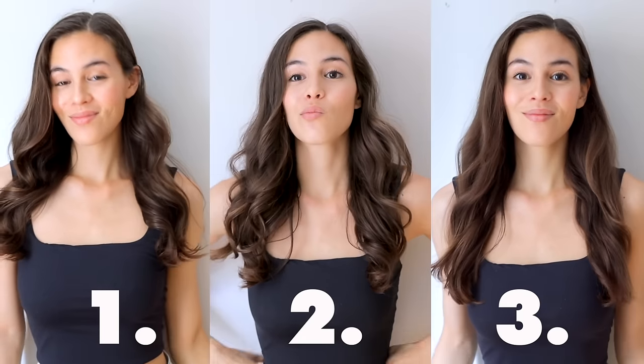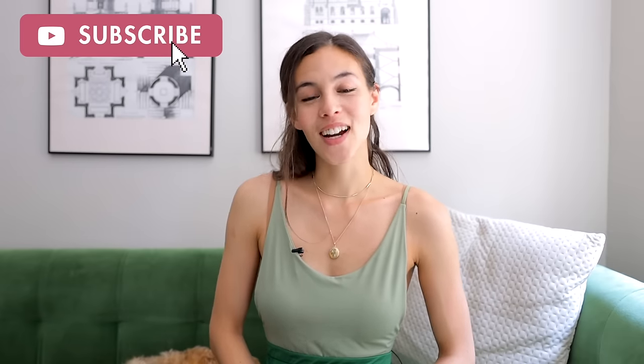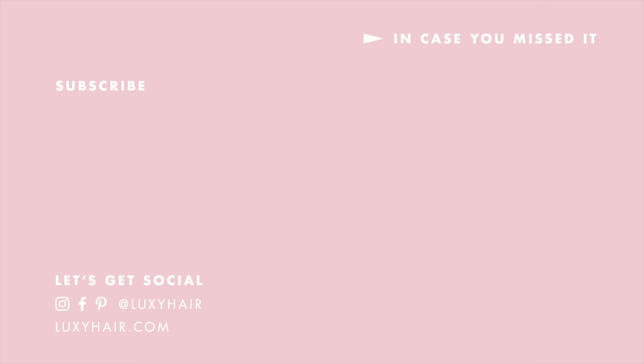So depending on the time you have, here are three different ways and what they can look like. That's it for today's video — if you enjoyed it, give it a big thumbs up. I would also love to know down in the comments if you prefer wearing your hair straight or wavy and curly. Make sure you subscribe to the Lexi hair channel for more video content, and we'll see you guys in the next one. Bye!